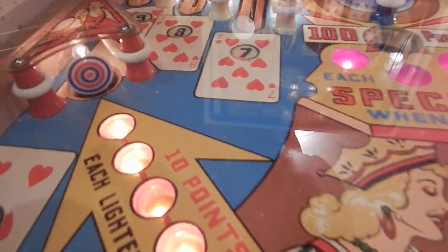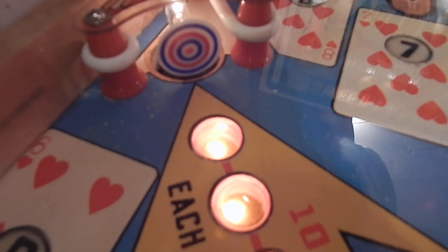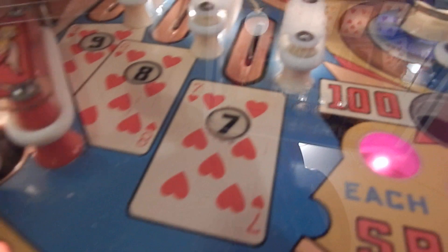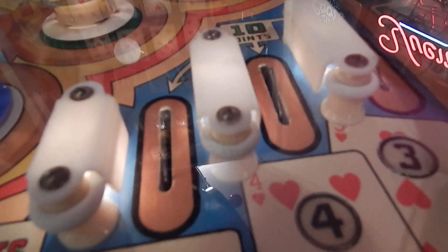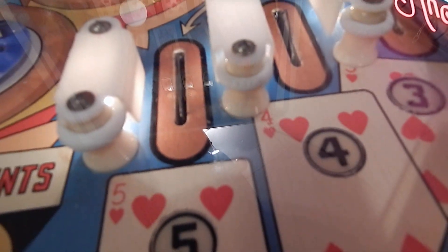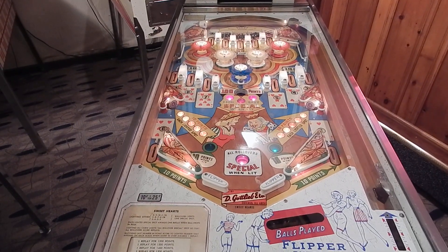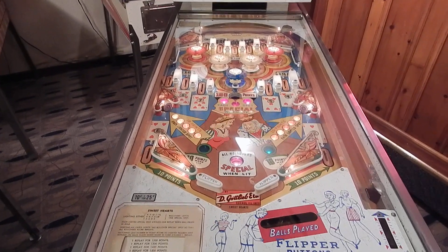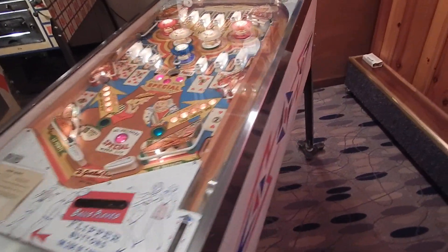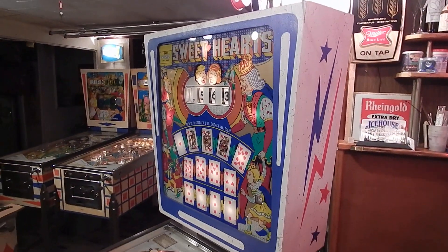I tried to put the brand name of the rubbers on the outside so we can read them — it says Vega on this second one. I changed all the rubbers because who knows how long they've been on there. I might have changed a few in between, but it's been down in this basement about 25 years, maybe longer.